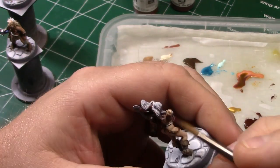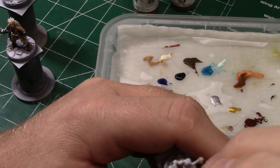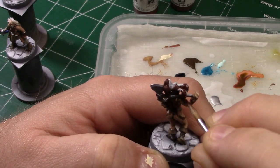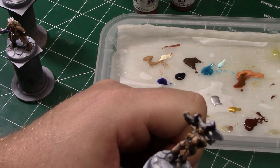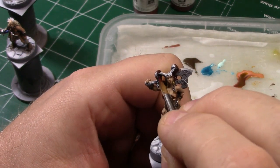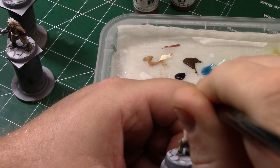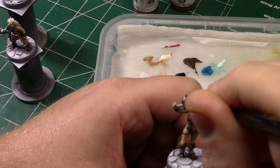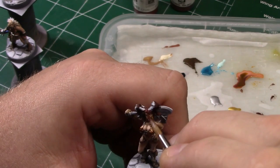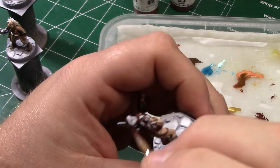There are two that hang down and back and then four coming off the top of her head total. Pretty interesting sculpt — I really like it, it's a very cool looking mini. I do come in and highlight this later with the Cavalry Brown, but then I end up adding another highlight on top of that where I mix in some Golden Brown with the Cavalry Brown.